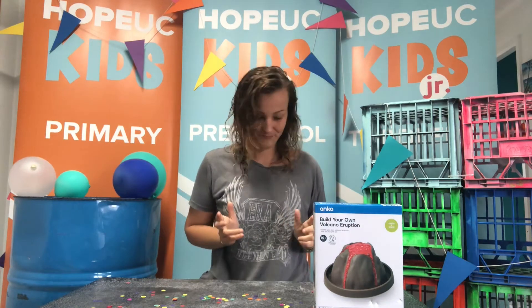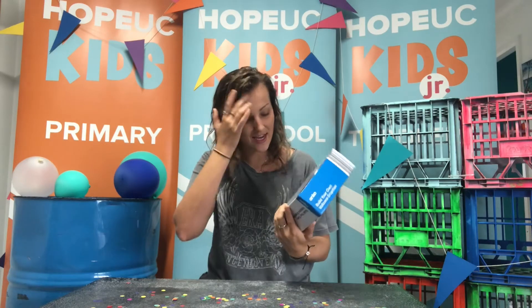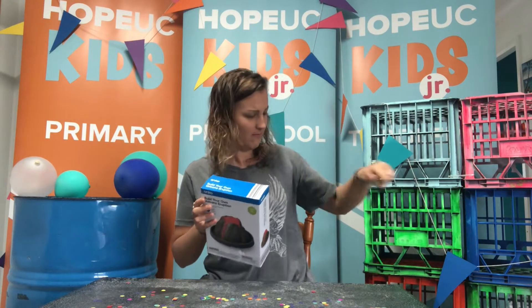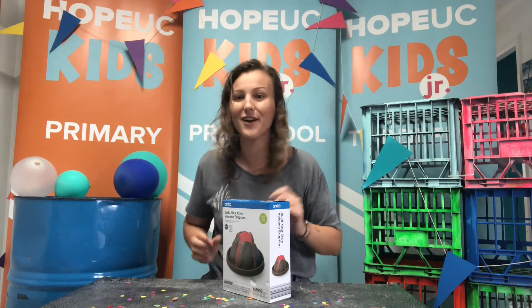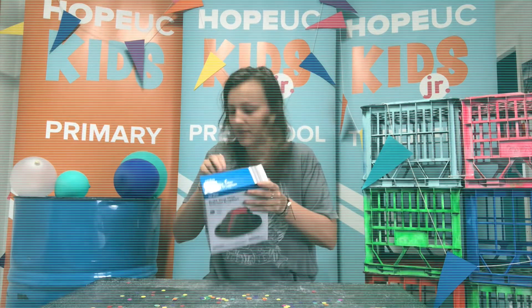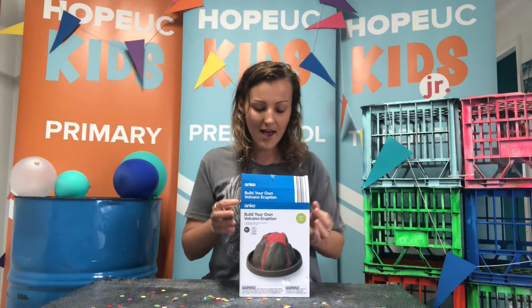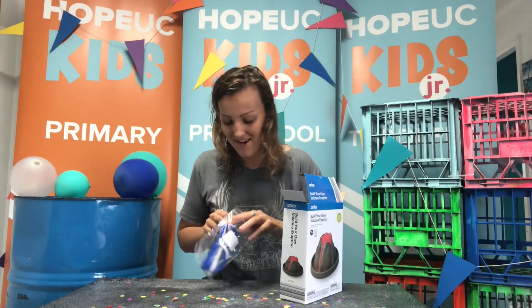Alrighty, well, I haven't done this before. I haven't even opened the box, but I've been looking at it and I'm a bit excited, I'm a little bit nervous. I am not really a science person, but I'm excited to give this a red hot go. Wait till you see this.